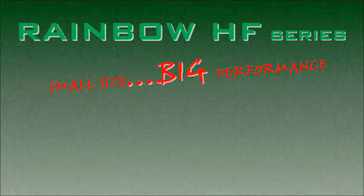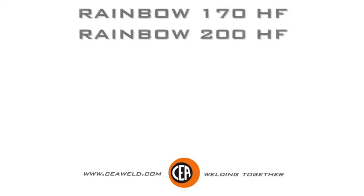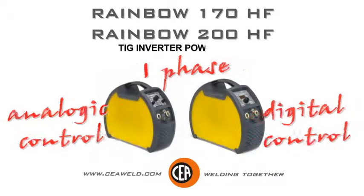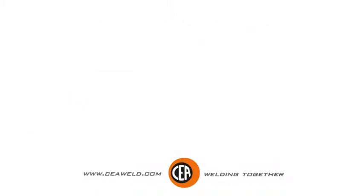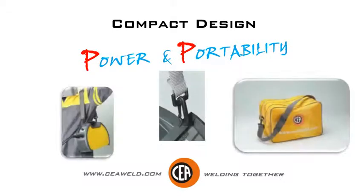Rainbow HF Series — Small Size, Big Performance. Introducing the Rainbow 170HF and 200HF, Monophase TIG Inverter Power Sources. Compact design power and portability.